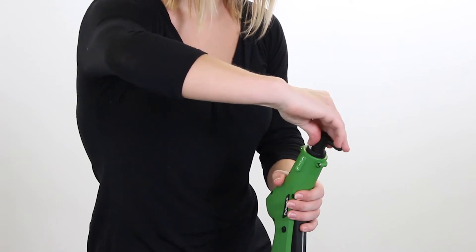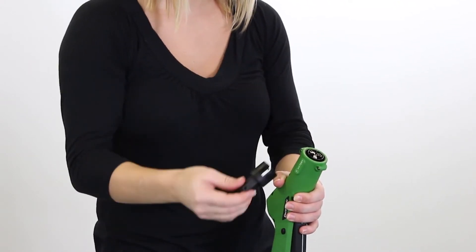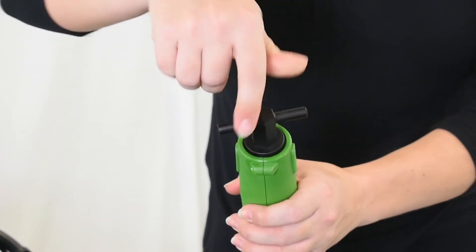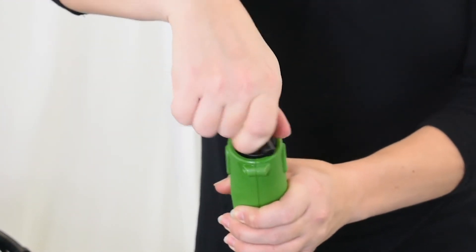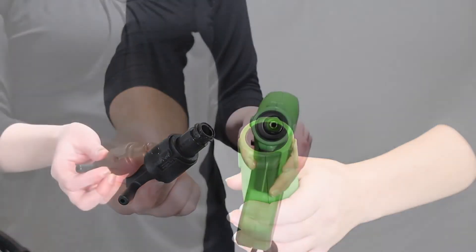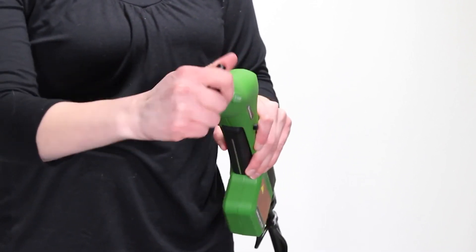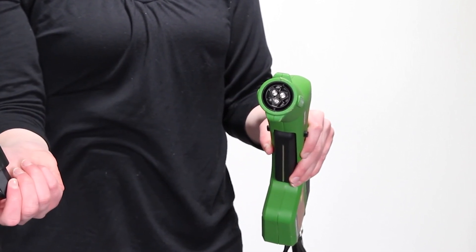To rotate the nozzle, simply insert the wrench into the nozzle end of the unit and rotate clockwise. The nozzle will click when the next micron size is properly in place. To remove the nozzle from the unit, insert the wrench into the front end of the unit and rotate the wrench counter-clockwise until the nozzle comes loose. To insert the nozzle into the unit, insert the wrench and nozzle into the front end of the unit and rotate the wrench counter-clockwise one quarter turn until the nozzle locks in place.